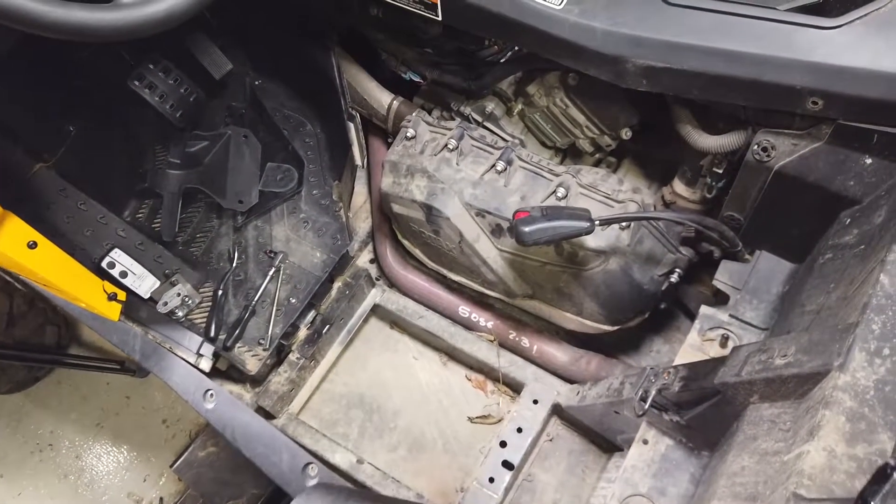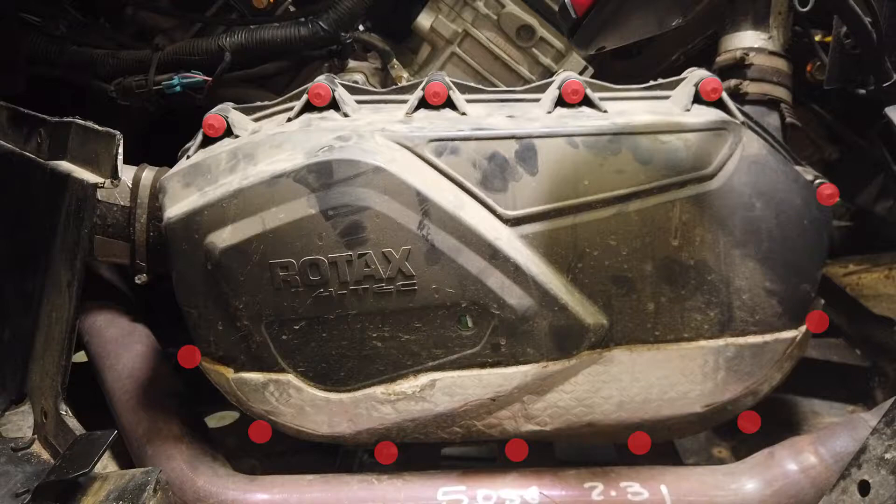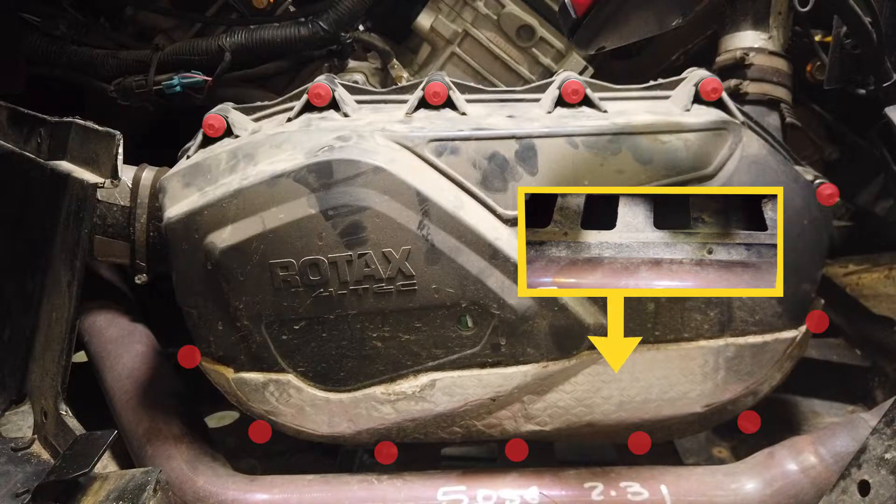Now you're going to remove all 13 clutch cover bolts. There are five on the bottom that you'll need to access through the skid plate.